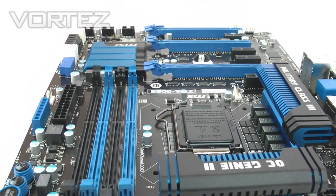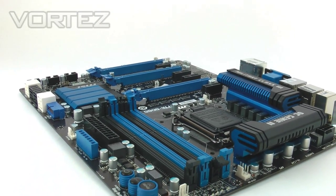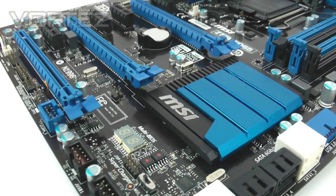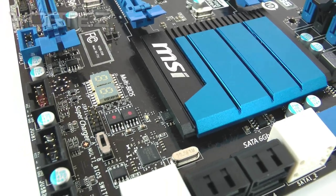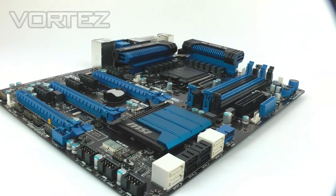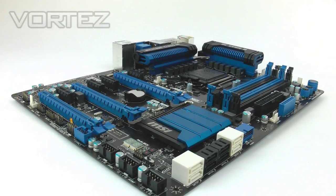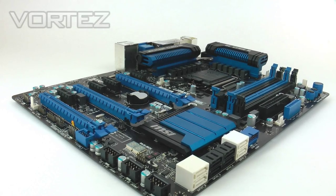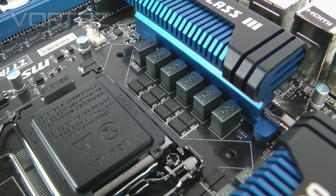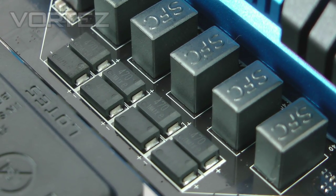The big thing with MSI's Z77 motherboards is Military Class 3, which was introduced on the X79 motherboards. It brings various features — the first is Dr. MOS II, which I won't detail on this video as it's hard to illustrate, but I'll have more details in the written review on Vortez.net. Other features include Hi-C caps, which are highly conductive capacitors using a tantalum core and offering eight times longer life.